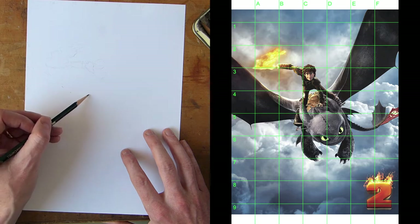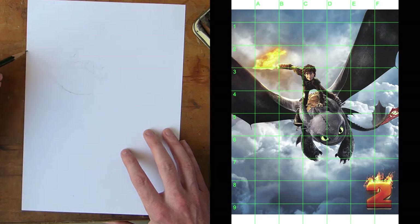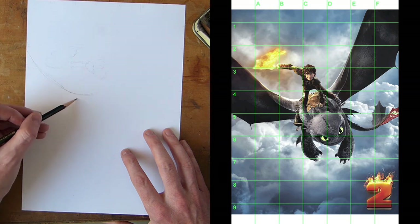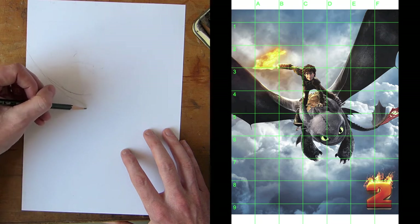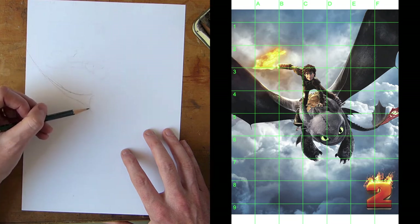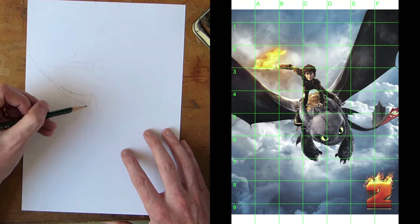We come down under the four line and you can do your own little dot-to-dots for Toothless's wings over to the C, and there you get his right wing going up. You can just enjoy drawing, but using a grid system for beginners can really help you get an image down quite quickly.